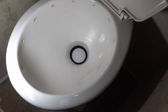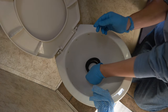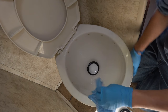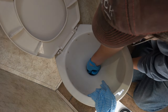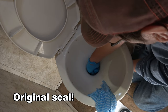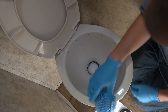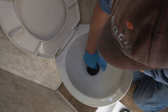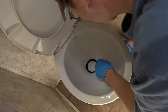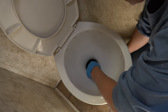Going to change out that seal next. It's pretty easy — it's just a press fit with an edge that fits right in there. Just got to get the old one out — it's stuck on a bit, mostly from hard water deposits. There we go. You can see the salty crystal buildup, but this gives me a chance to clean that up.